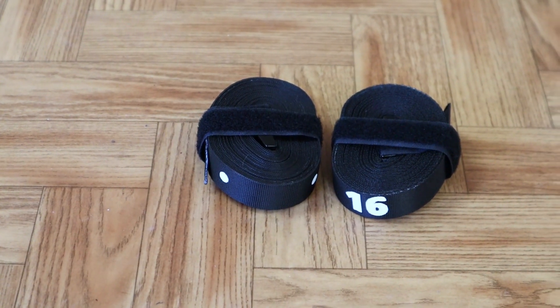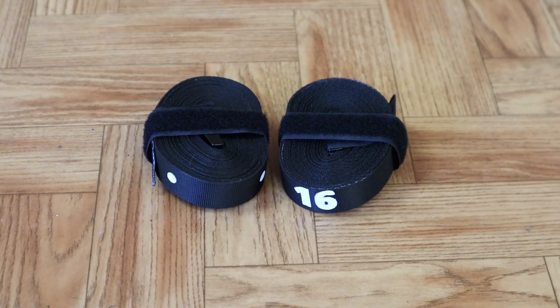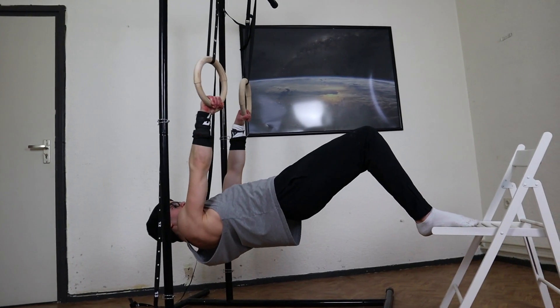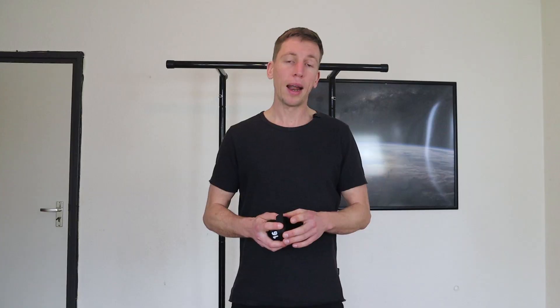What's nice about these is that they're put together with a velcro strap, so when you take them with you they're not all tangled up. What's even nicer is that they are numbered. The fact that they are numbered means you can track your progress, because some exercises get easier or harder depending on how short or long the straps are, so you can really check how you did it last time and whether you are making progress.